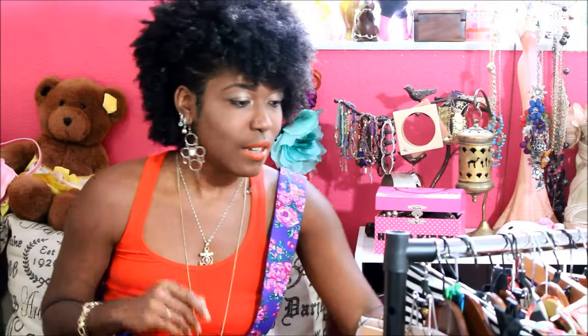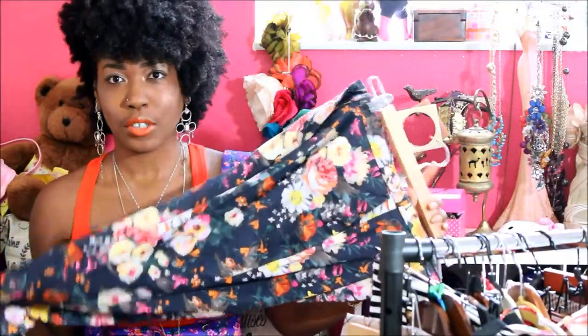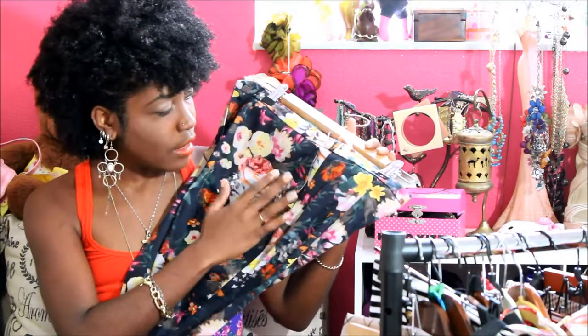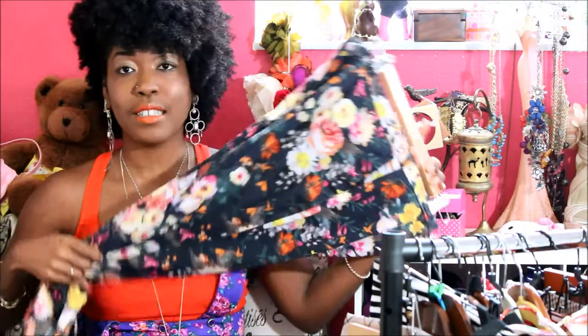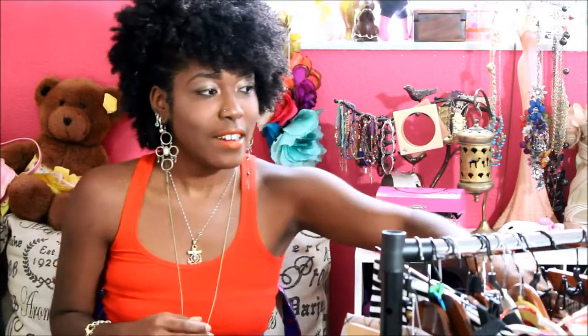I also pulled these floral pants — MNG collection for Target. During fall you're going to see a lot of dark, muted floral colors, and this pair has really great fall colors: black, mustard, and orange — basically all the colors that are going to be hot for fall. These pants are great to have in your arsenal.